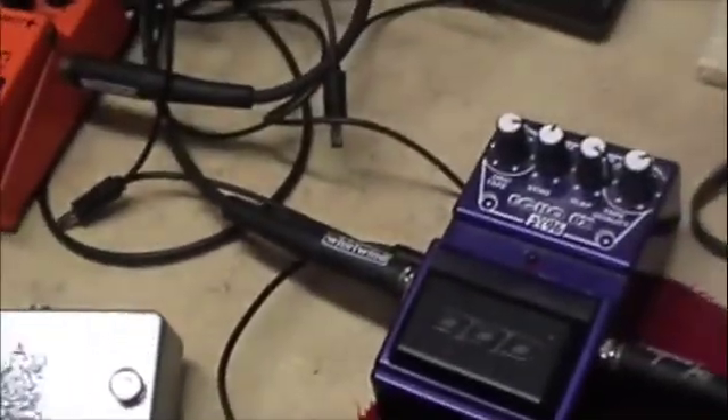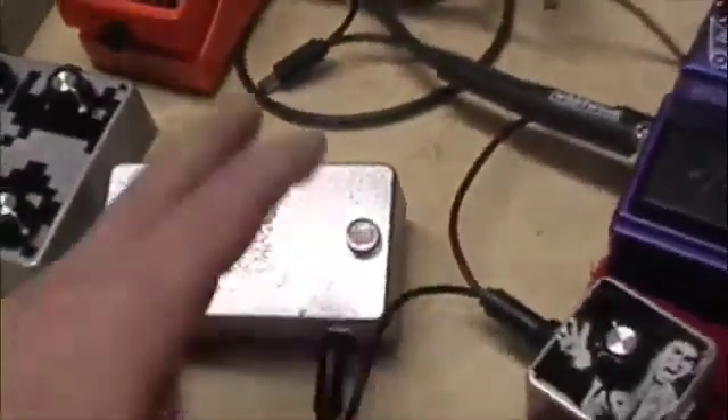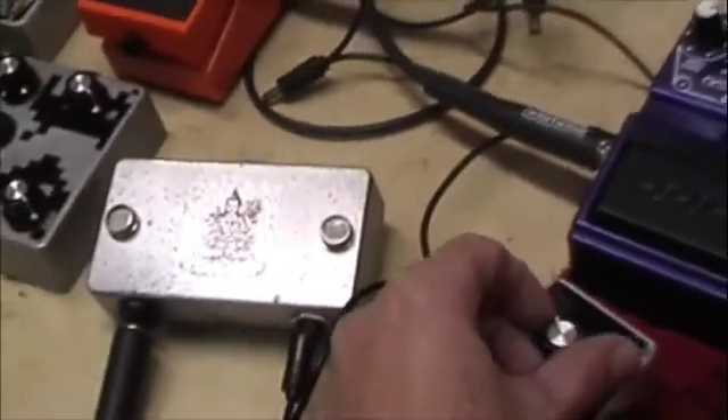Let me just get our starve knob turned up. I'm running through - I know I usually do this stuff dry - but I'm running through a delay and a distortion, because oscillators just sound better through effects. So here we go.